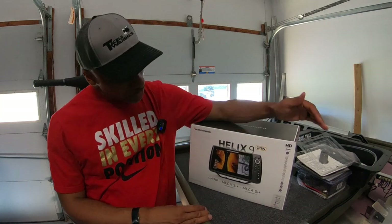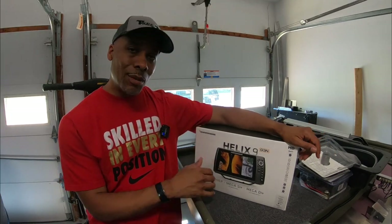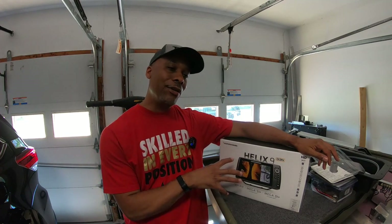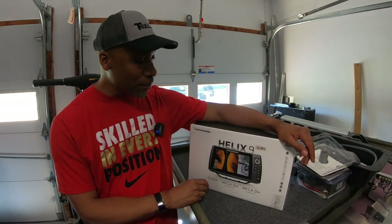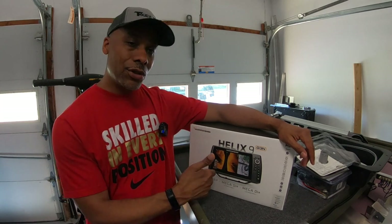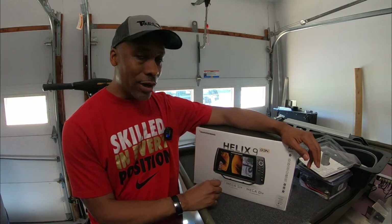Welcome back to the channel. Today we are officially doing an unboxing and installation of this beauty right here — the Humminbird Helix 9. Very excited about this. This is the first fish finder I've had at this level. Right now I use a Garmin Striker 4 Plus on the Pelican Bass Raider. Did a huge upgrade to this unit right here for the john boat, but need to get it unboxed and get it on the boat.